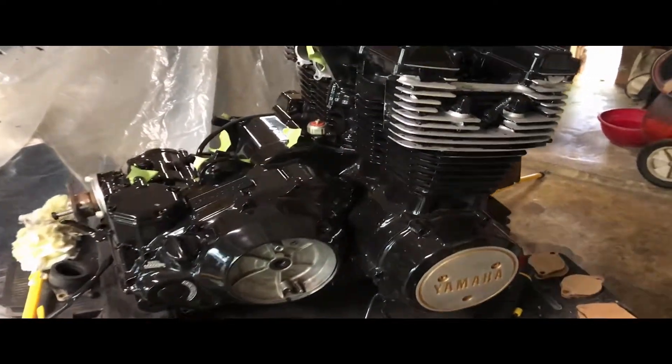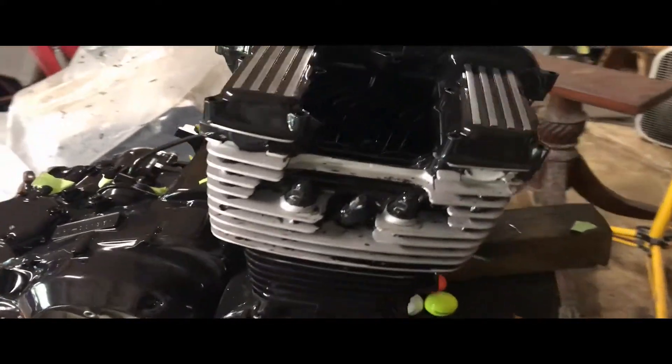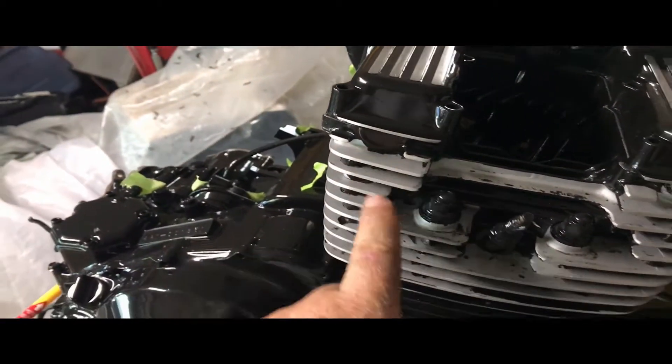It turns out all systems weren't go. My paint on the head didn't stick, so when I was polishing the fins, the paint was chipping.